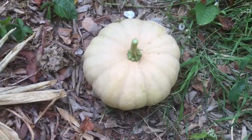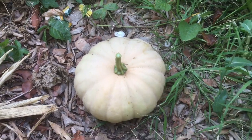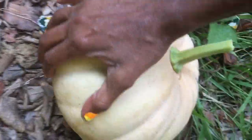Wow. I think this is at least a 10, maybe 15 pound pumpkin. Gorgeous. Long Island Cheese, guys, because it's said to look like a cheese wheel.